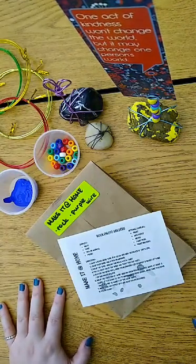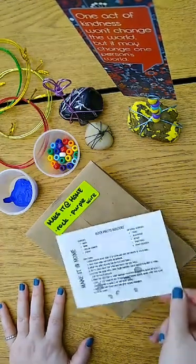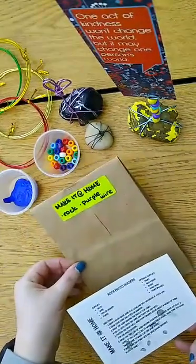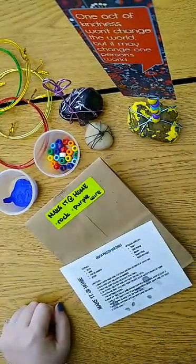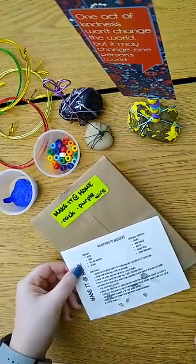I'm going to go ahead and get started. So today's Make It At Home, we are making rock photo holders. You can pick up your directions and your packet in the YAS. It's available now until supplies run out.